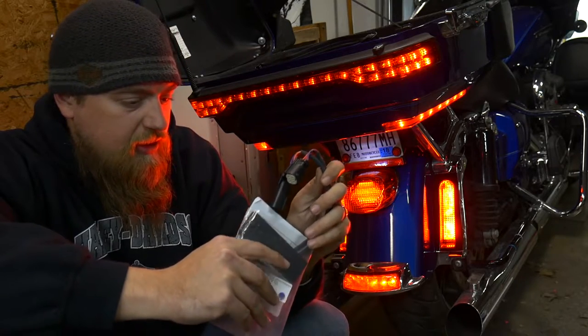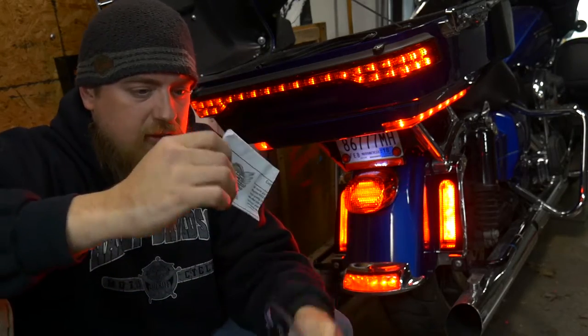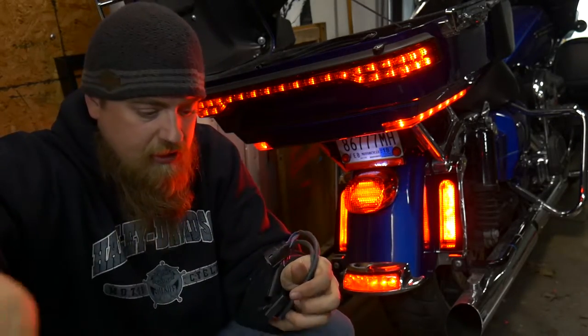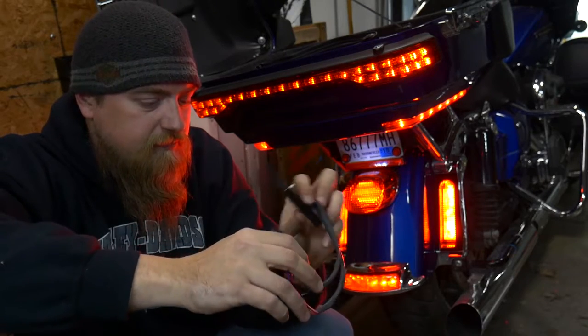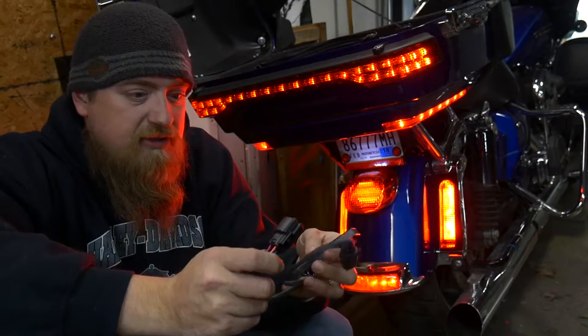We'll pull the kit out here and show you what it comes with. You have your instructions and you have this wiring harness. And that's it. It's all plug and play. It should be very simple.